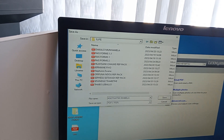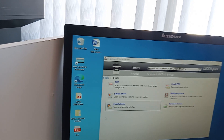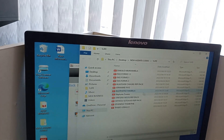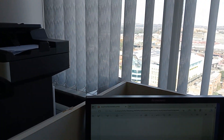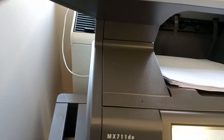Then we save. After saving, the document is there — you can open the document. Document opened. That's it. It was 11 pages. The document is 11 pages, so that's it. This is the Lexmark MX711 DE.